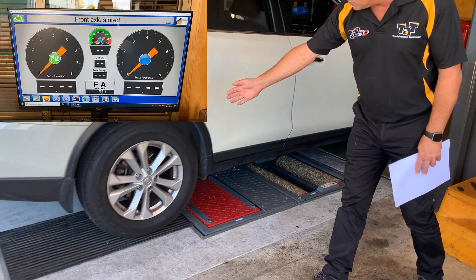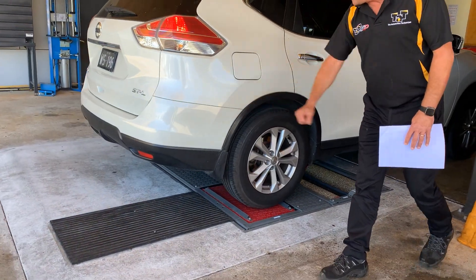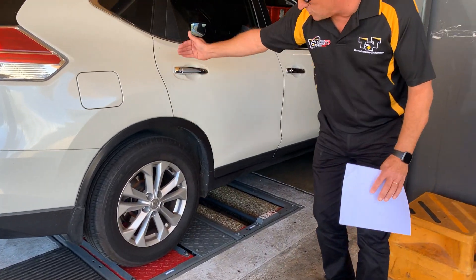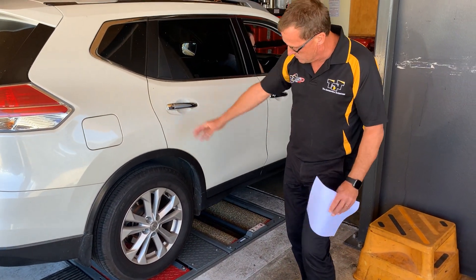We're now going to roll through and do the same on the rear. So slip or drag on the rear of the vehicle. Again, back onto our weight — we're now going to check the weight of the vehicle on both sides.